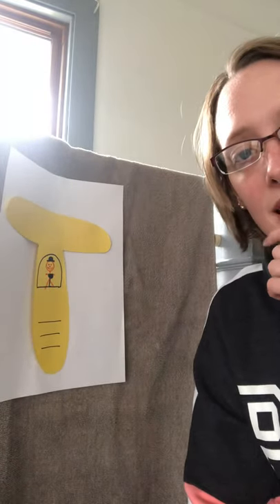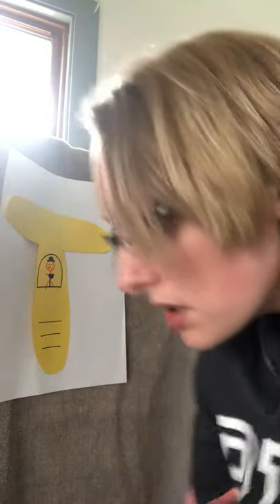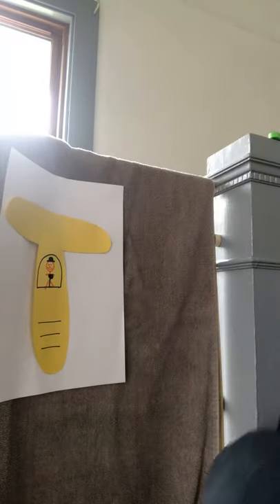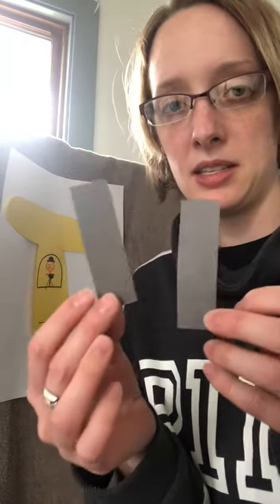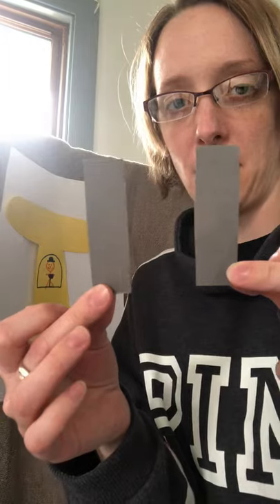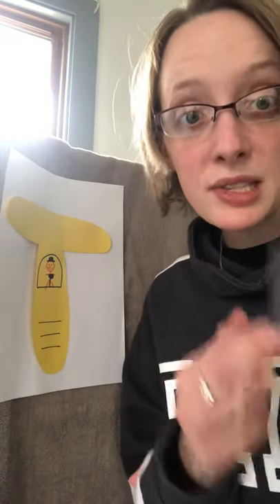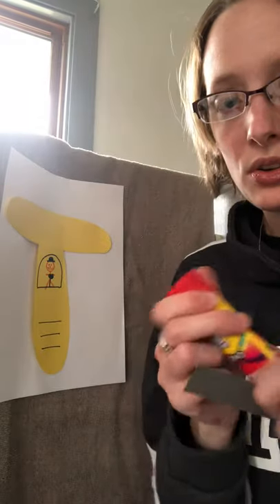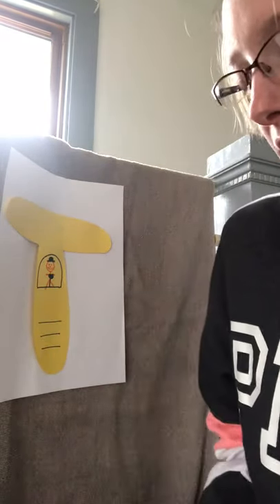The next thing you're going to do is cut out two gray rectangle pieces. Then take your glue stick or glue bottle and put glue on the back of both of them.